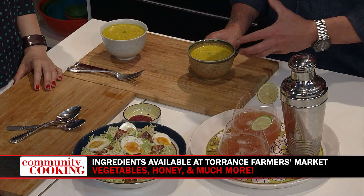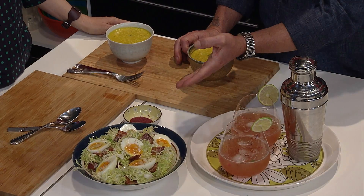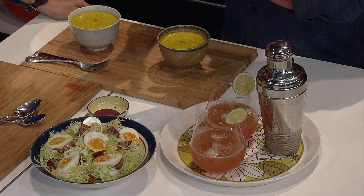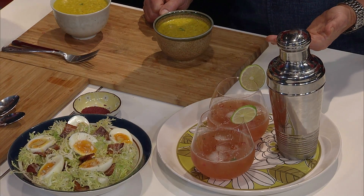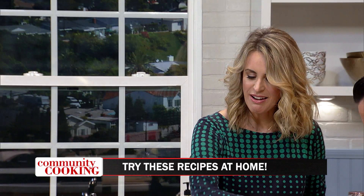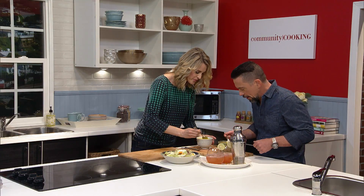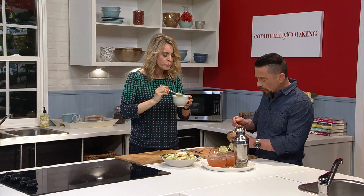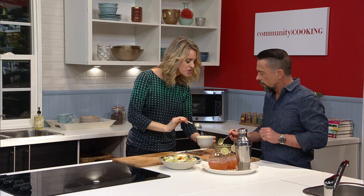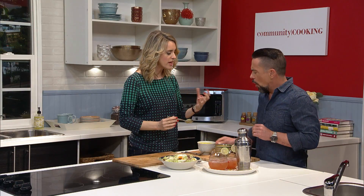Welcome back to Community Cooking. It is time to taste — and time to drink. Look at this — it really looks pretty awesome. We have our Silky Road soup, our frisee salad which is a riff on a salad lyonnaise, and this drink that came out far more beautiful than I imagined. It's a Ruby Red Sipper — it kind of looks like ruby grapefruit juice. Let's taste the soup. That is silky — wow. That's a really nice consistency. It's got a good level of heat to it. It's delicious. And I like that the carrot is sort of more of a back note — it's not super carrot-y at all. Fabulous.